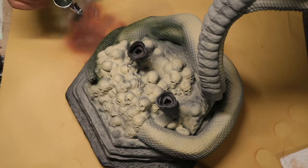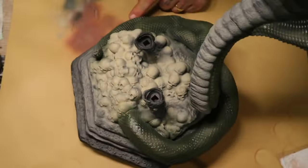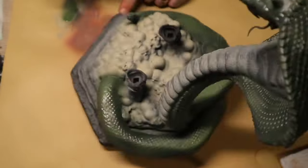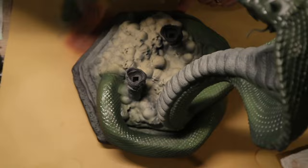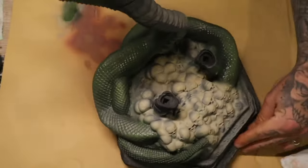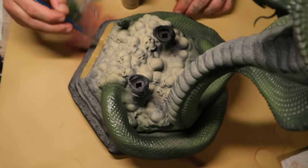I then went in with Unforgiving Green and that was the base color for the snake. I used Exile Green after that for the highlight places all over the snake, making sure that I kept the lights towards the top.